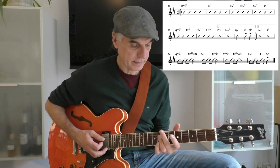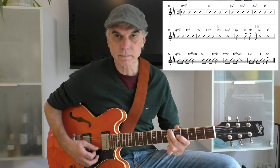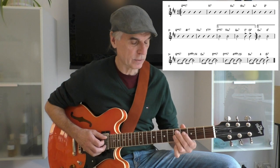And now the B section starts. It starts with a Dmaj7, so it's Dmaj7, F sharp 7, and then chromatically down: B minor 7, B flat minor 7, A minor 7 to D9.